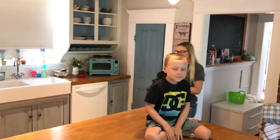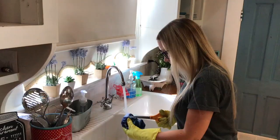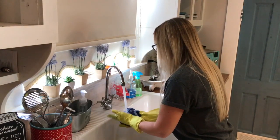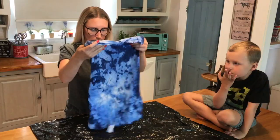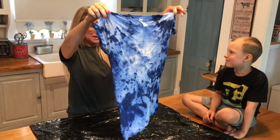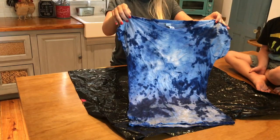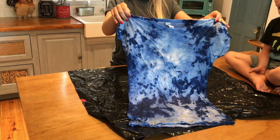Rinse the shirt in cold water until the water runs clear, then cut off all the elastic bands. Turn on the hot water and rinse it underneath to seal the color. And there you have your tie-dye shirt. Remember that after you wash it in the washing machine, the color will fade quite a bit.